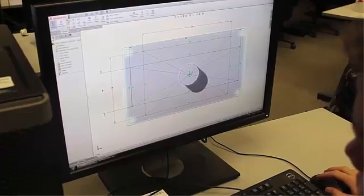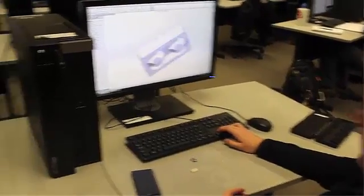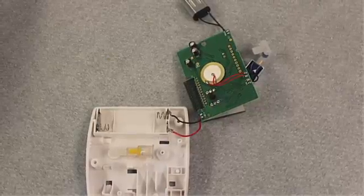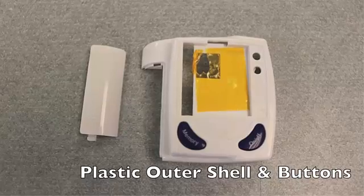Next, we used SolidWorks to design the components for the blood pressure monitor. Once they finished, they printed the object out with a 3D printer. Other parts could also be made, such as the 12 by 3 wrist strap using fabric, Velcro, plastic, and a sewing machine. We could also create the outer casing using SolidWorks and injection mold the buttons.